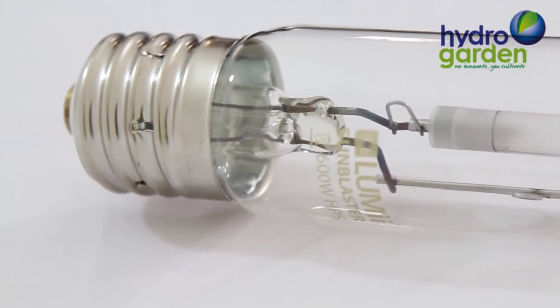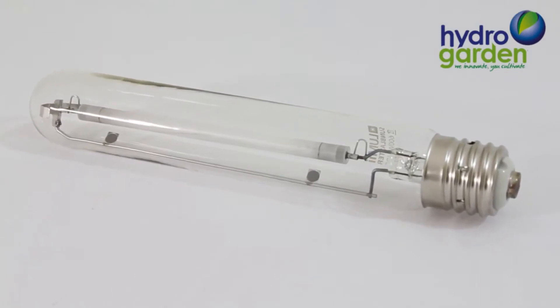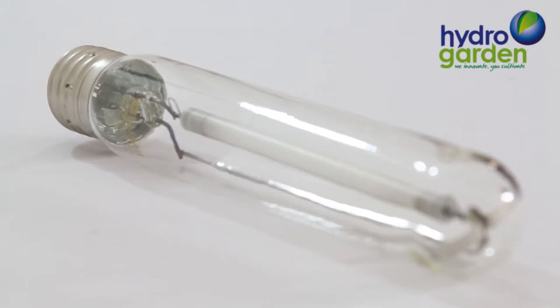The 400 watt lamp gives an output of 140 lumens per watt, which equates to 56,000 lumens, and the 600 watt lamp gives an output of 155 lumens per watt, which equates to 93,000 lumens.